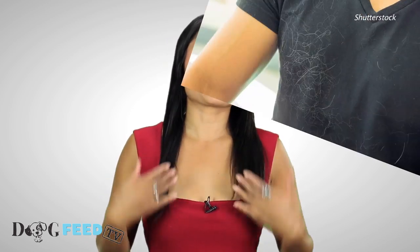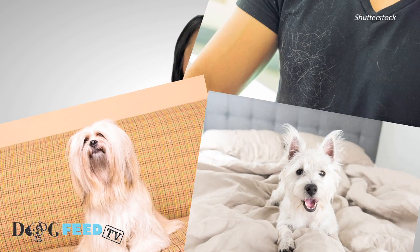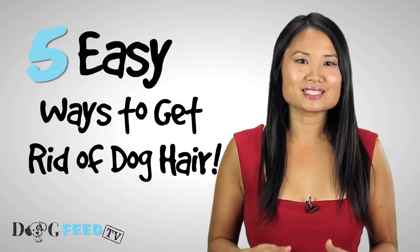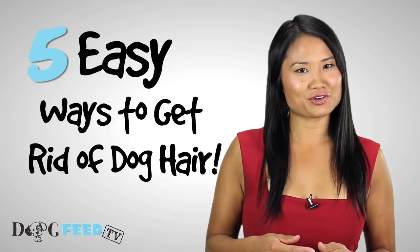Unless you have a hypoallergenic dog — lucky you — you know all about dog hair. It gets on your clothes, your furniture, your bed, your food. It's just one of those unavoidable things when it comes to owning a dog. But that doesn't mean there aren't ways to minimize it. Here are some easy and simple tips to keep the fur at bay.